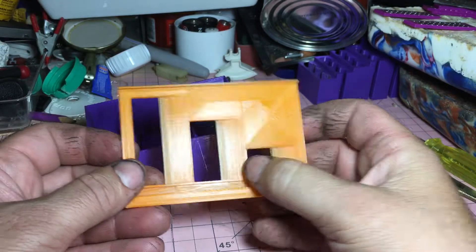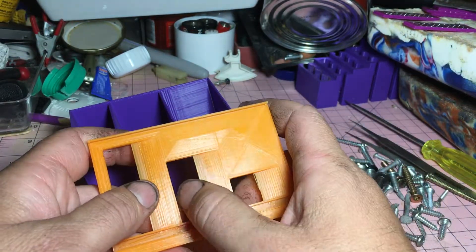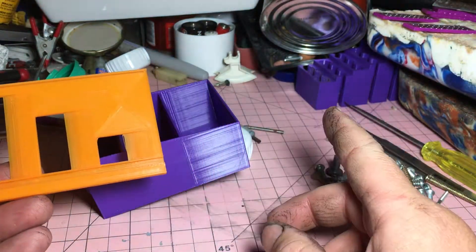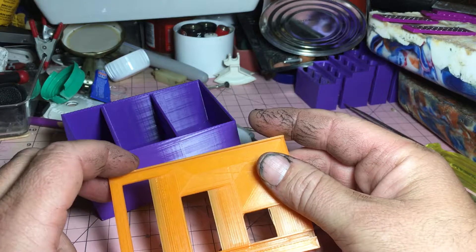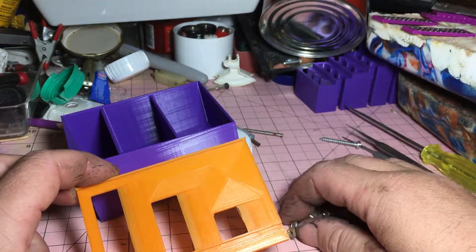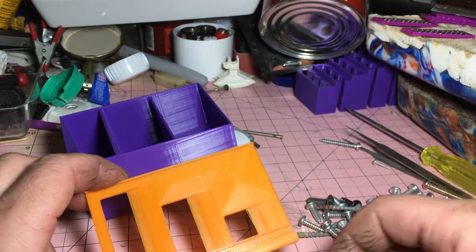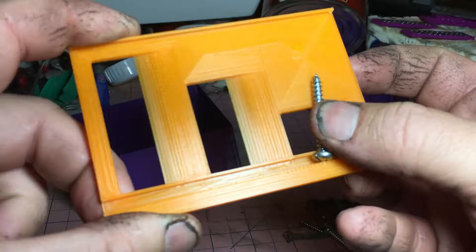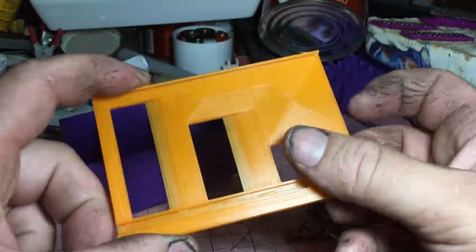Depending on the opening, we could put a couple more in, make it longer — x amount longer or wider — depending on the screws we're trying to sort out. That's how it works.